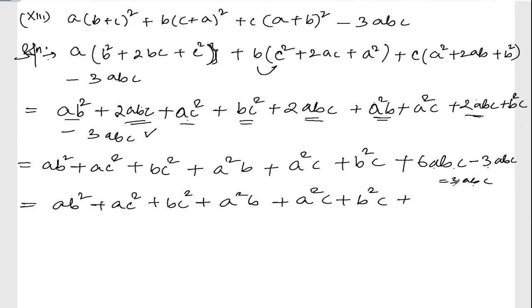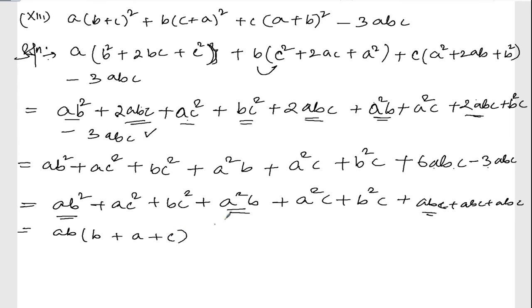Right. Six minus three is three. I can write three abc as abc plus abc plus abc — just skipping one step. Now let me take ab common from the ab square, a square b, and abc terms. Taking ab common, what's left is b plus a plus c, which is a plus b plus c.